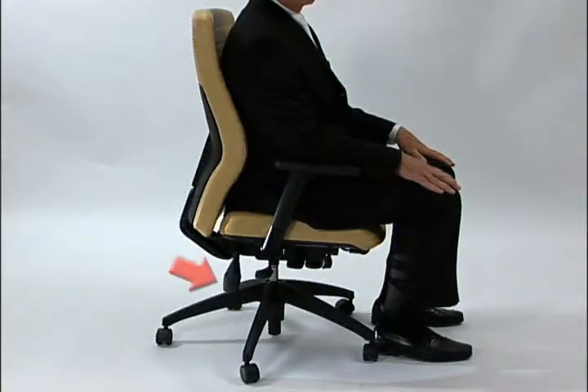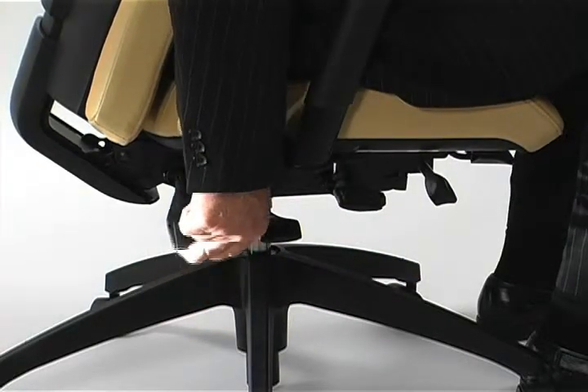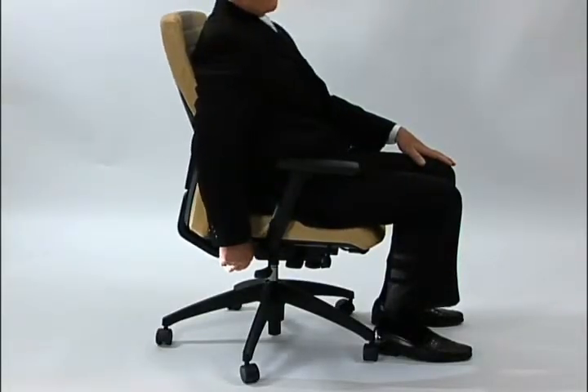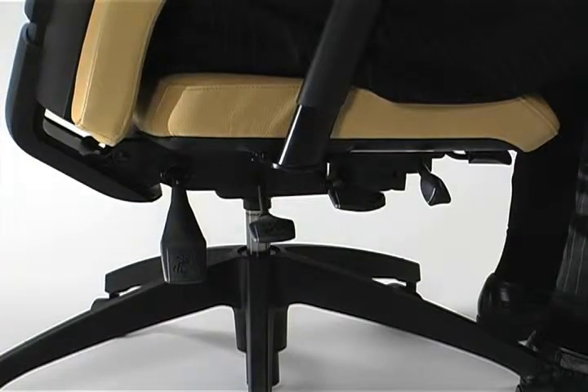Back angle adjustment is very important to the overall comfort of a chair. Back angle can be adjusted by grasping the lever at the rear of the chair, lifting up on it, and then positioning the back where you prefer it to be. Leaning back on the back and dropping the handle will lock it in a rearward position.